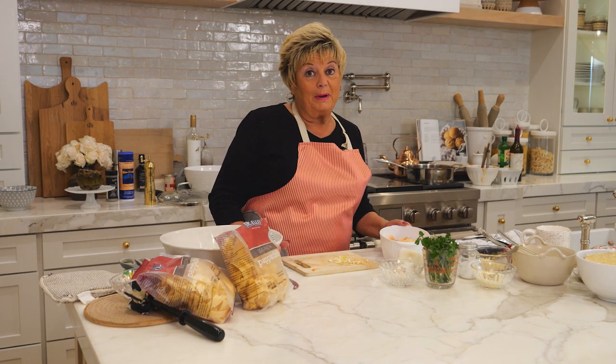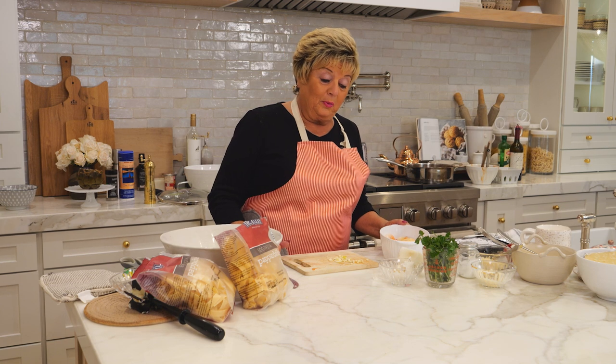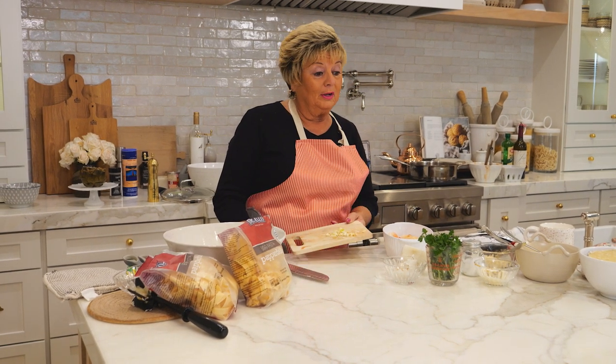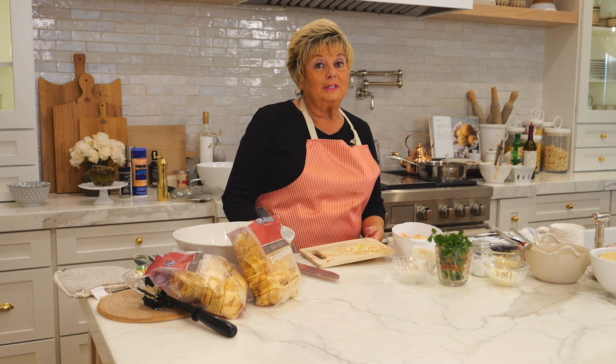Today we're going to be making shrimp pappardelle. The way we're going to do this is we're going to put fresh garlic — and remember garlic and parsley are the staple, along with olive oil, for really really good Italian cooking.